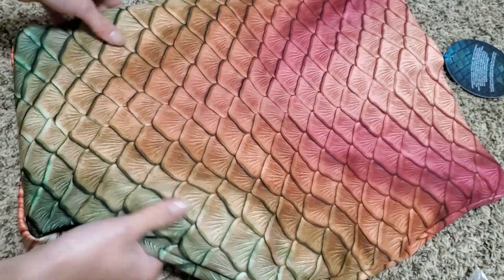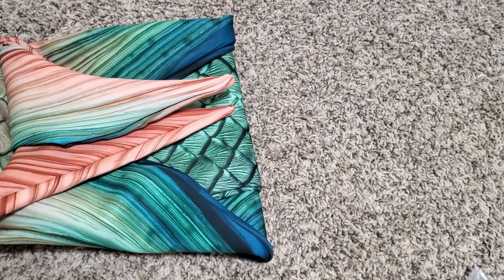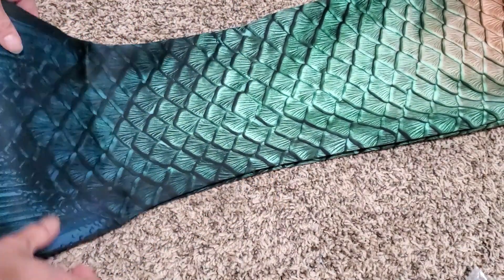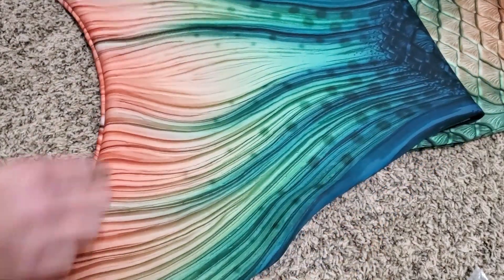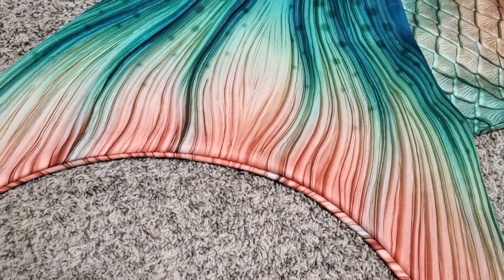Oh my goodness, wow — okay, this is beautiful and it's so soft! It's the same scuba knit fabric. Oh my gosh, look at these colors! Definitely not my color scheme, but this is gorgeous.